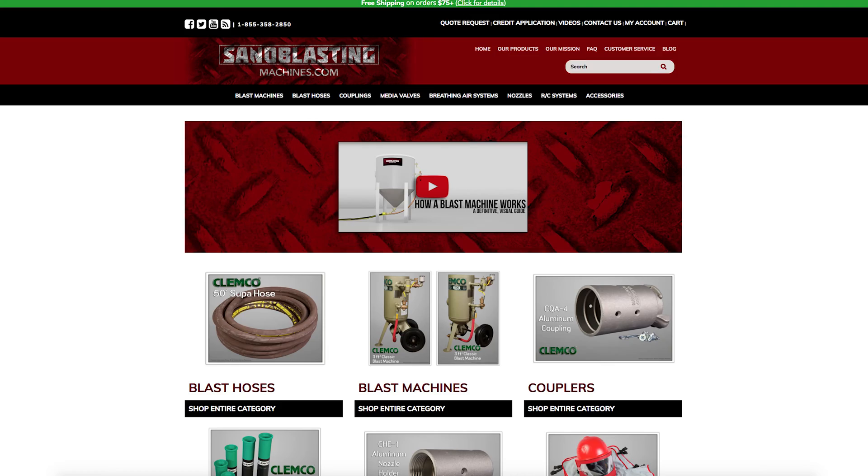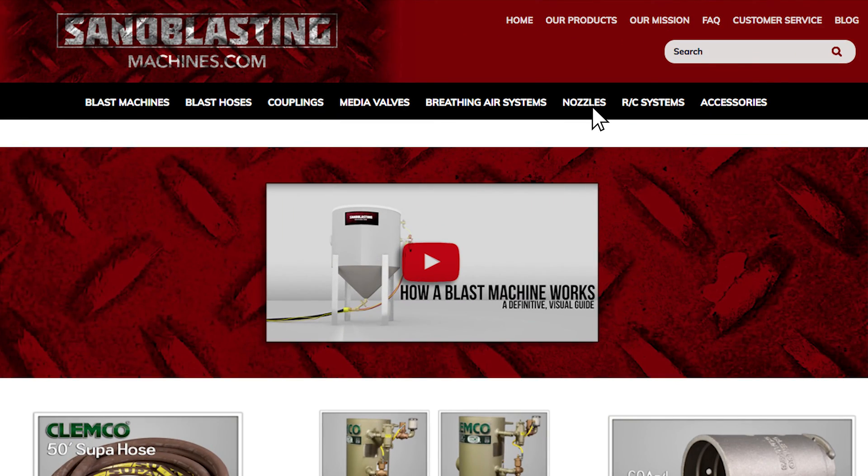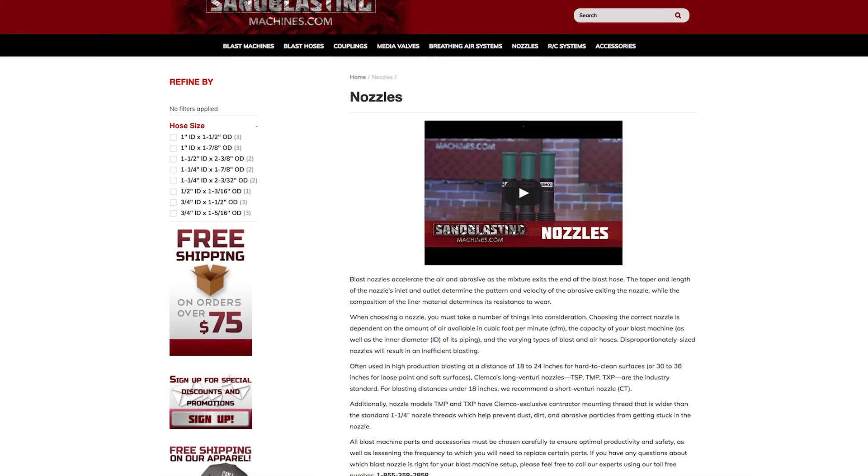Thanks for the explanation. You can find all of our tungsten carbide nozzles in the nozzle section on sandblastingmachines.com — always free shipping over $75. Thanks for watching guys.